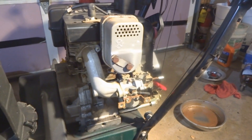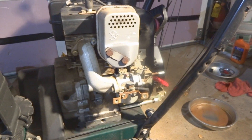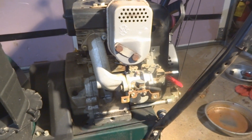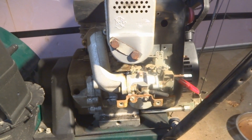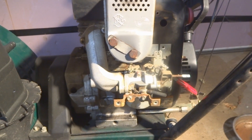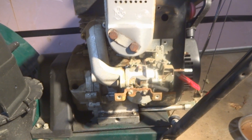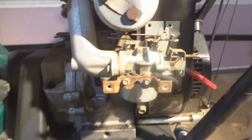The carburetor was sitting for a while and had never been serviced. I took it off, cleaned it, rebuilt it, put in new gaskets and needle and seat. We fired it up but it was running really fast and then it would not stay started if I put it down into low idle.